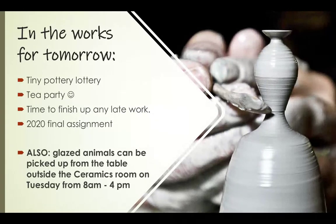Last-minute reminder: if you glazed your animal last week, the pieces will be out and ready to be picked up outside my classroom throughout the school day on Tuesday. You can stop by, find your box with your animal packed in it, and take it home. That's it for today — thanks so much, have fun!